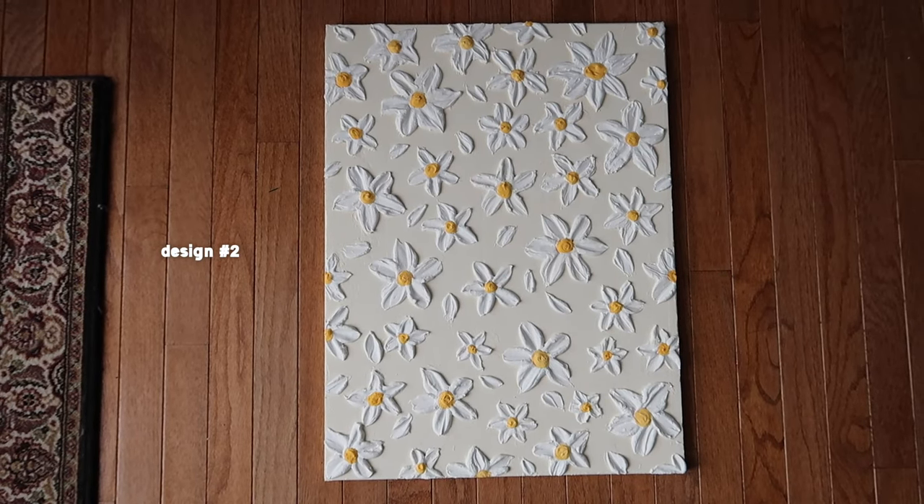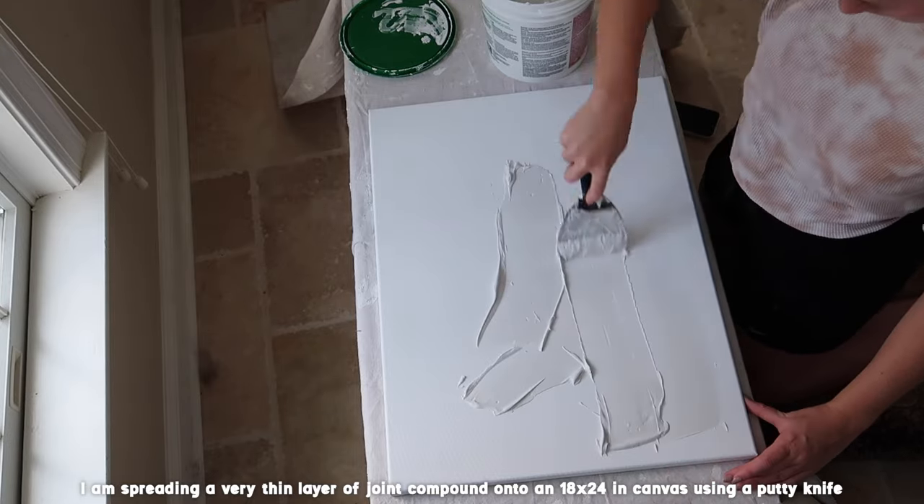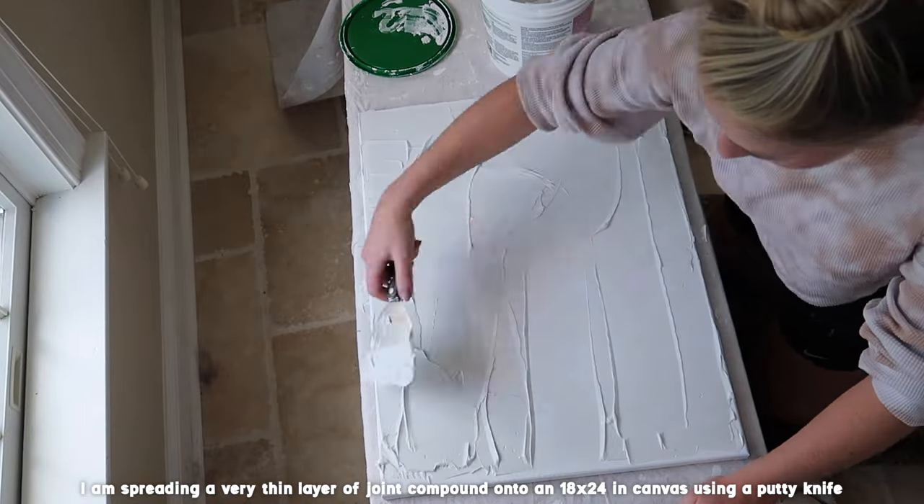And on to design number two. This one is going to take a decent amount of time but I just think it came out really cute. I'm taking an 18 by 24 inch canvas and spreading a thin layer of joint compound with a putty knife.